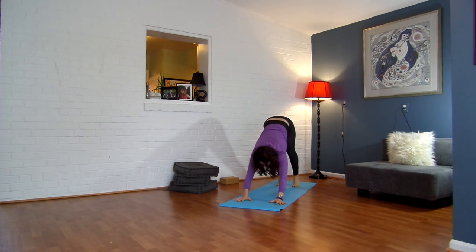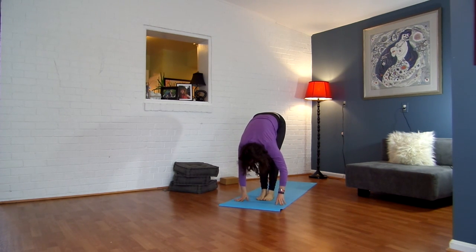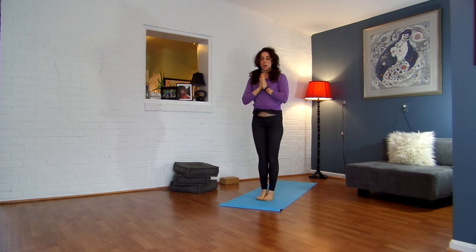Inhale, look to the front of your mat. Exhale, hop or walk. Inhale, halfway lift. Exhale, fold. Inhale, sweep up. Exhale, your hands right into your heart. You should feel all warmed up. Good luck with whatever you get up to. Bye.